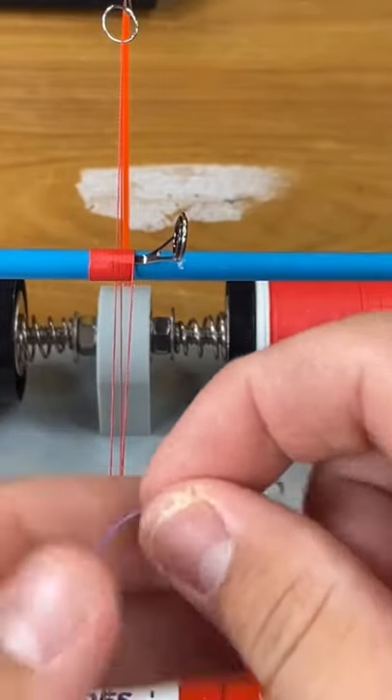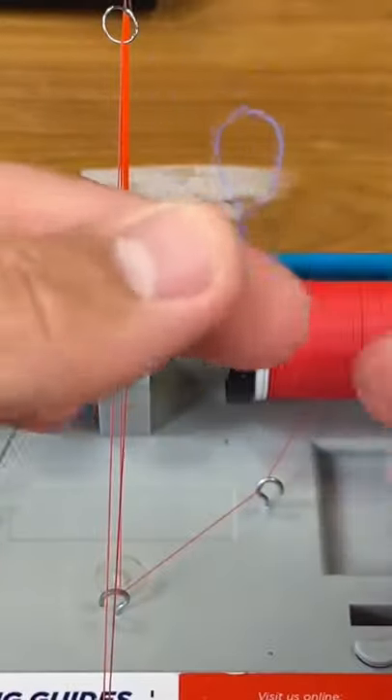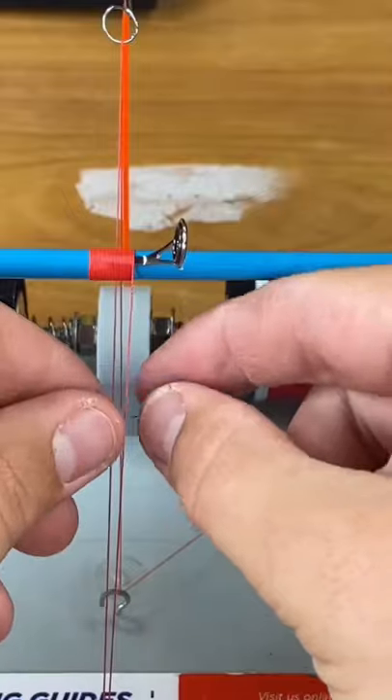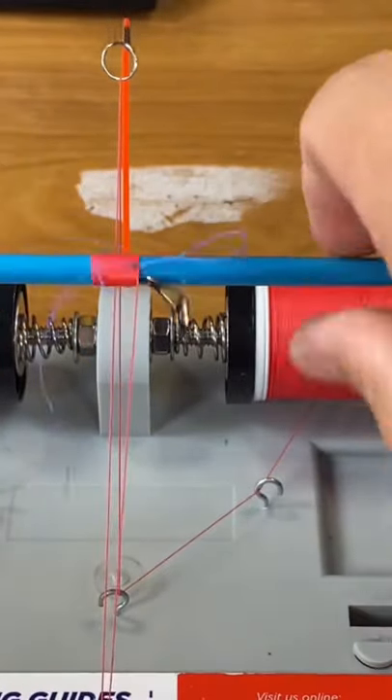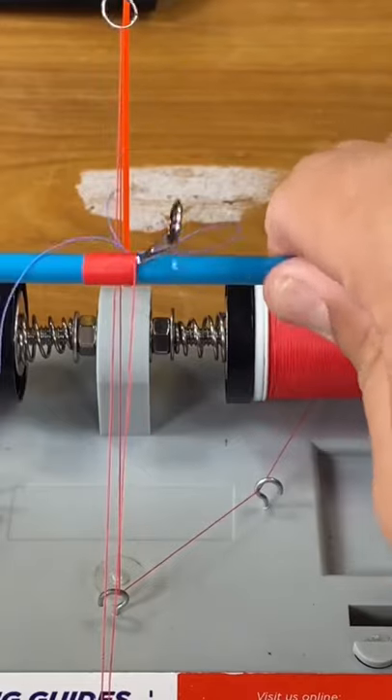Then, once you're about five to six wraps from the end, you want to make a pull-through thread, which is just a loop. Place it under your thread like this, and then do one, two, three, four, five wraps.